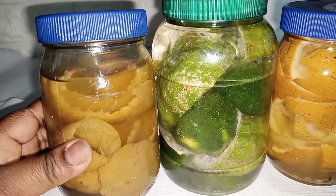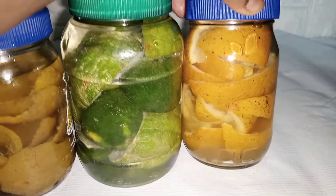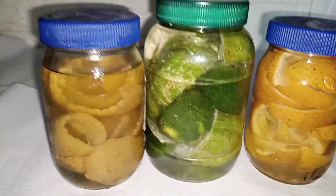Here are some samples of some other citrus I had made some weeks back. The first is tangerine, the second is the lemon which I just showed you, and the third is the orange.